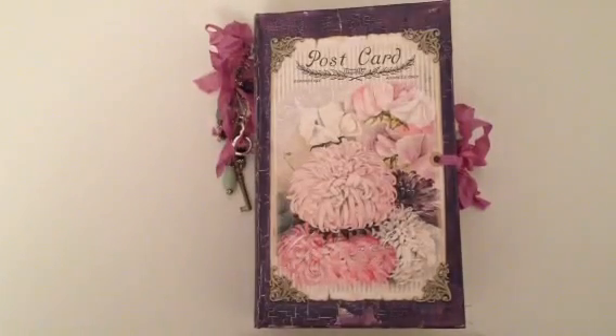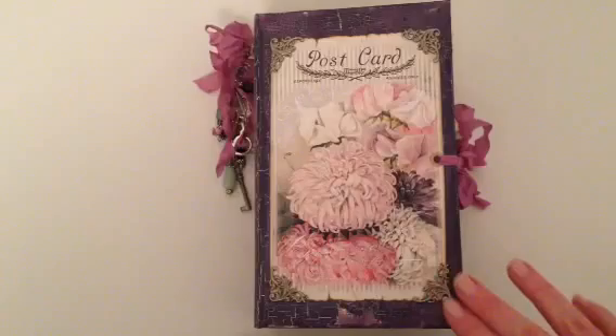Hi everyone, I am back with another journal to share. This is for a private swap with Rachel. We had agreed to do a vintage kind of girly themed junk journal, and so this is what I've come up with.